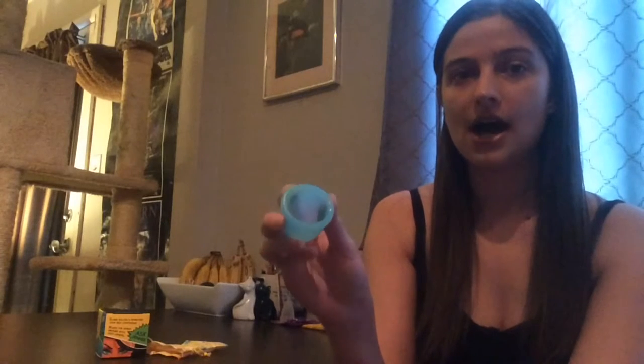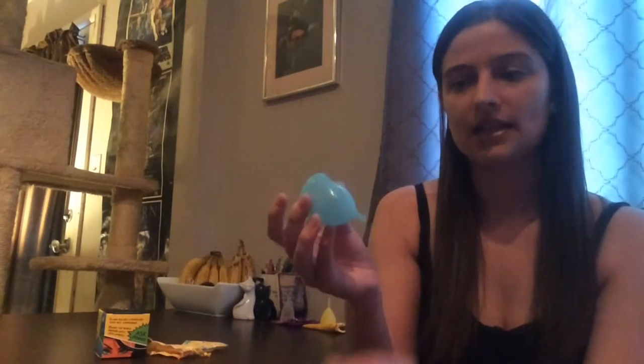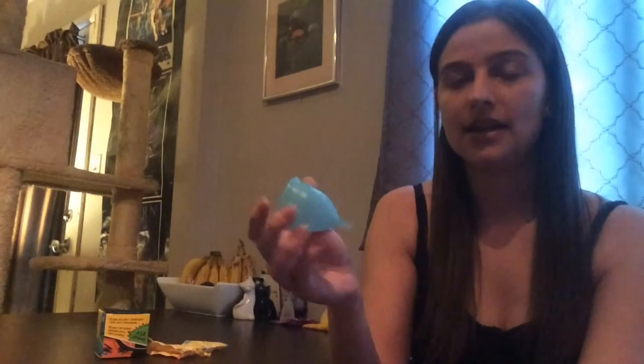It is a very soft cup — this is the softest cup I have. It's great for people with sensitive bladders or those who need a soft cup, but it may not be for everyone if you have a really strong pelvic floor or need a more firm cup. It is made in the USA and is FDA registered. It's medical grade silicone with a nice soft texture, more of a matte finish, so it's very smooth and nothing really sticks to it.